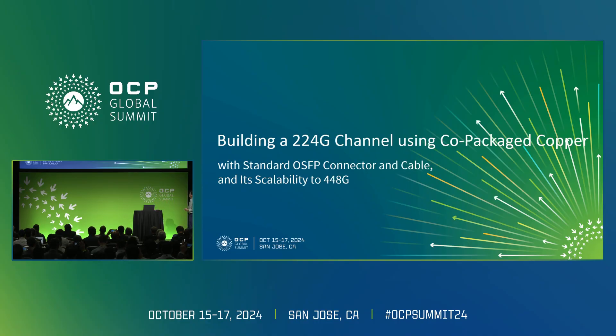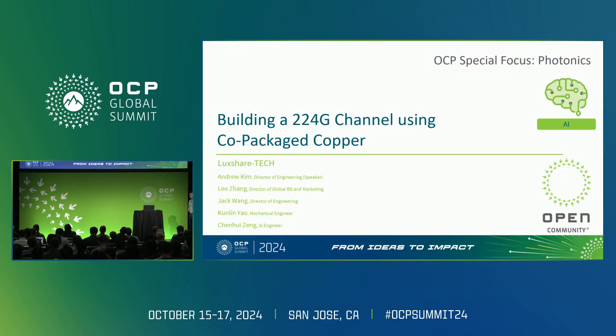Good morning everyone. As mentioned, I'm going to be talking about co-packaged copper in this presentation, similar to the driving factors that motivate people to want to do co-packaged copper, similar to co-packaged optics. I'll go over that briefly and then talk about a particular direction we see co-packaged copper moving and the benefits of going that direction. This is work done by Luxshare.